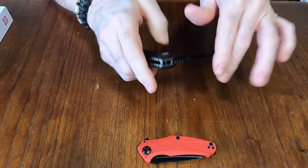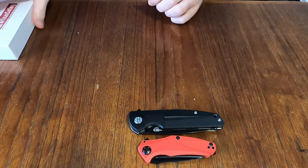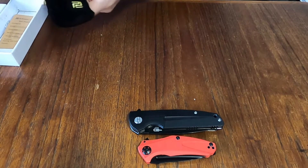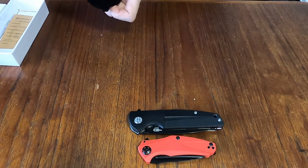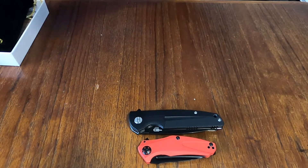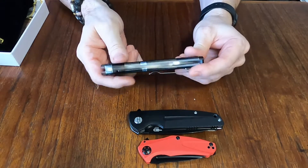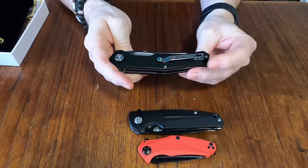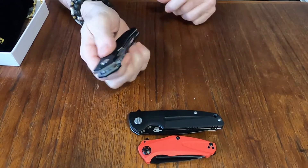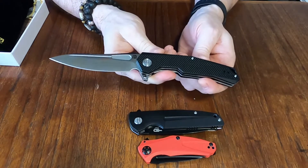Last but not least — which I think is a bigger knife again. Sorry, my allergies are bugging me today. This is one I have watched for probably over a year and finally got my hands on it. This is the Artisan Cutlery Zumwalt — I think that's how you pronounce it. It's slightly bigger than the Best Tech, and there we go — that is the Zumwalt.